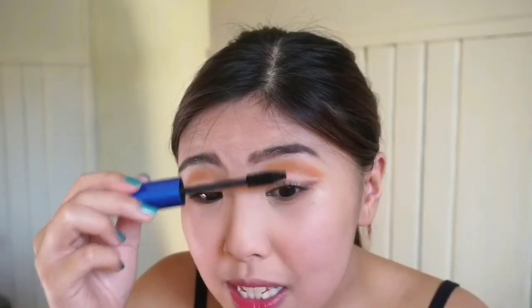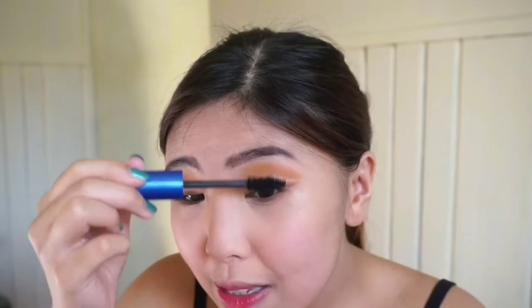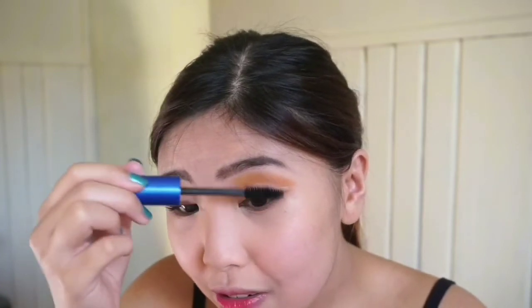See the difference? Kitang-kita niya yung difference kung gaano napatayo at napahaba yung eyelashes ko. And kung may alam pa kayong mascara na nakakapagpatayo ng eyelashes, comment down below as well. Now that my eyes are really popping, I'm just gonna proceed to my cheeks.